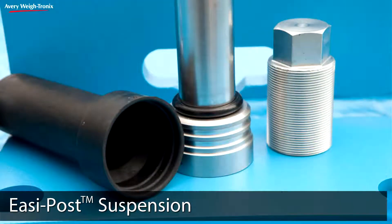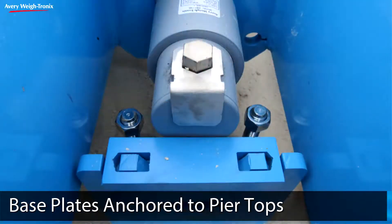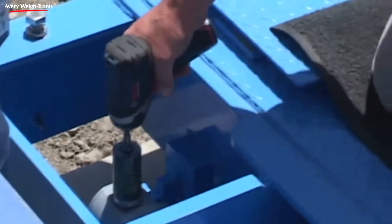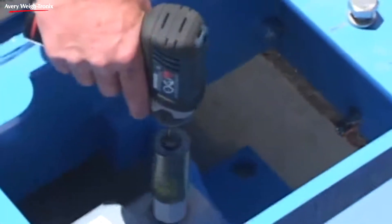The Easy-Post suspension system further reduces installation time, with base plates anchored directly to pier tops requiring no grouting. Unevenness in the scale foundation can be quickly and easily compensated for with simple height adjustment screws instead of shim plates.